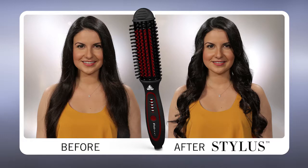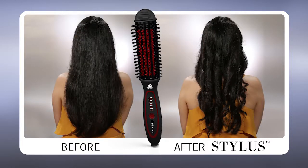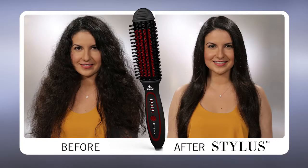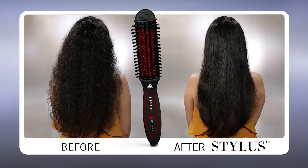Nenna's curls are gorgeous. What I love about stylus is we've given her endless possibilities when it comes to styling. We started with coarse, unruly, and frizzy hair. We've taken her to straight, silky smooth hair while maintaining volume, and then Nenna went back and created these beautiful curls with just one tool. Nenna, what's your favorite part about stylus? The fact that I can create so many looks — I can go from straight, I can curl. And also, having hair this long, I don't have to wash it every day. I can do different looks and it always looks so fresh.